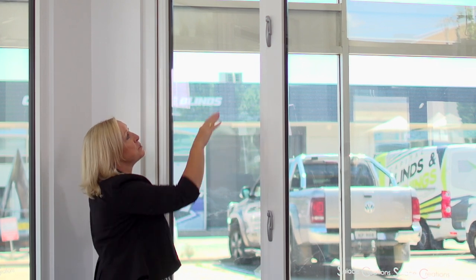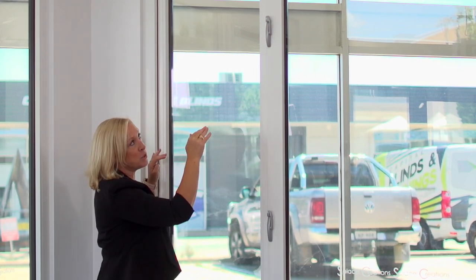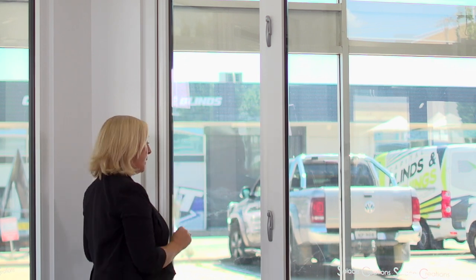This window is actually 2400mm high and I'm short, so that's why I've got a bit of a reach. Most houses are only at 2100mm so it's going to be a lot lower.